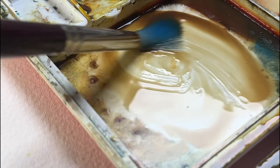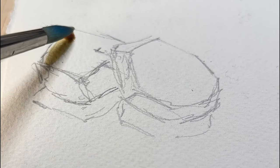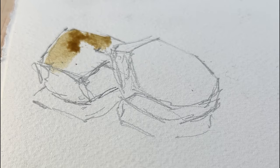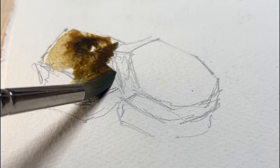I mixed a little bit of raw sienna and a bit of burnt sienna — just an earthy colour. You can really use any colour for rocks; you'll find rocks in nature that are grey, blue, red, or have more of a yellow tint, so really go with what works for your painting. This is just an example.